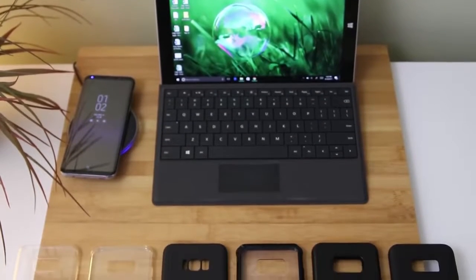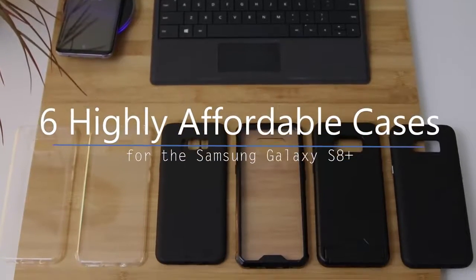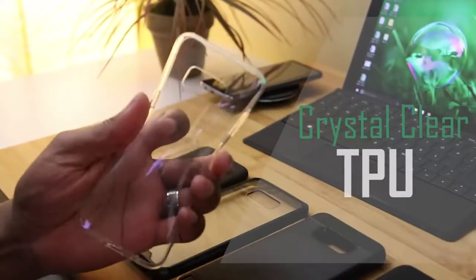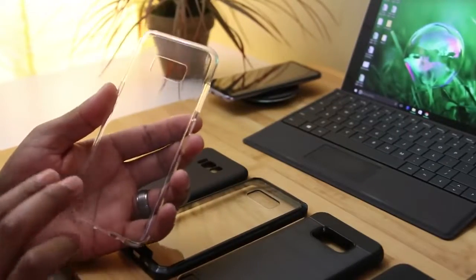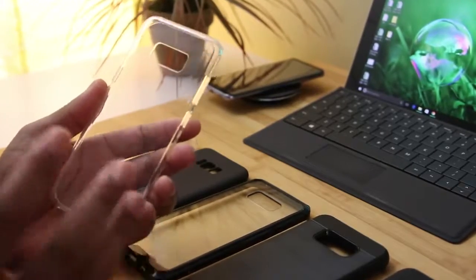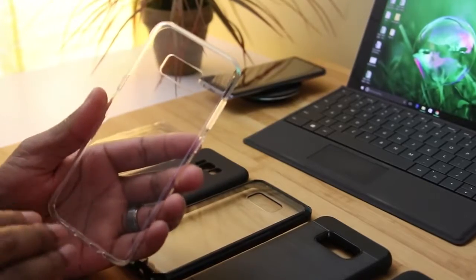Hey, what's up everybody — Enan here from Hugdroid Mania, and today I've got six cases that we're going to be looking at. They were sent out to me by EasyAK and they're for the Galaxy S8 Plus. First up we've got a flexible case — it's one piece made from a TPU. When it comes to a crystal clear case, what you need to worry about is the fact that over time, especially when it's made from a TPU or a polycarbonate, those cases tend to yellow over time.